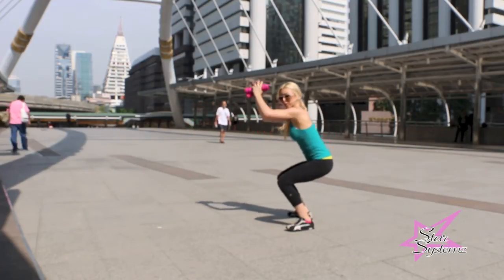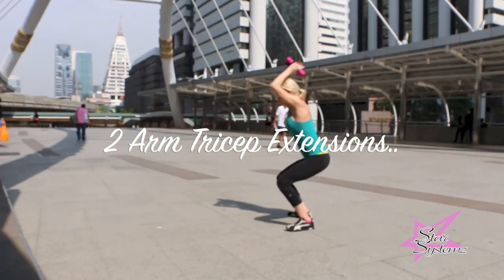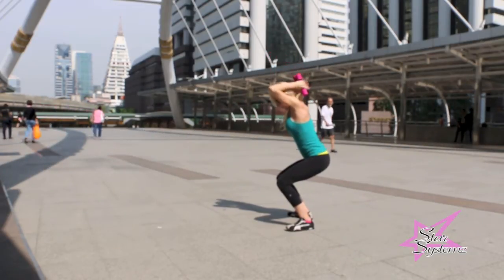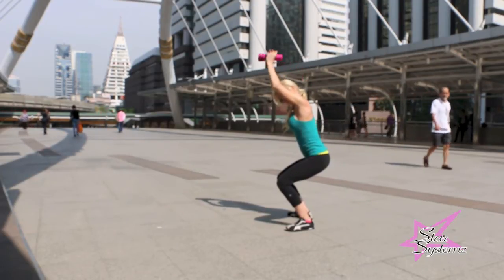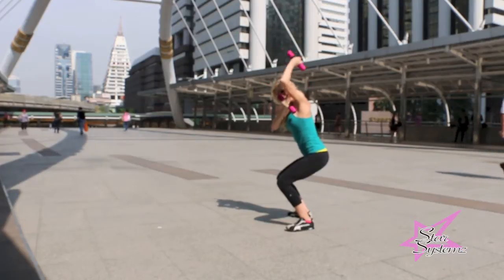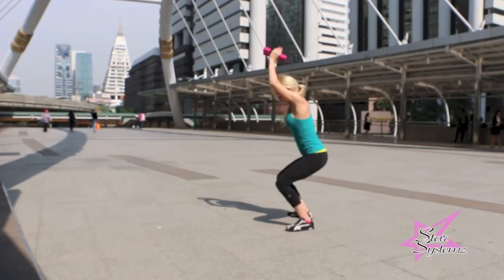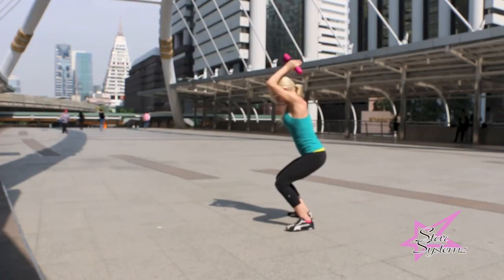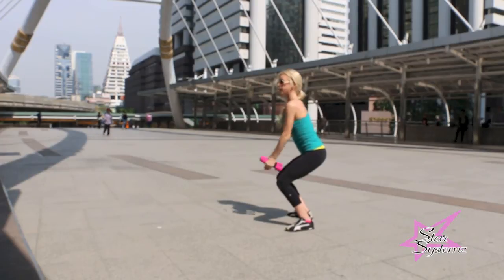Now you're going to pop up into squat position and do a two-arm tricep extension. One hand right on top of the other, or just holding the weights side by side. Bring those weights all the way down. Keep your neck and spine aligned — that's really important. This is targeting the tricep, that area of fat that you just want to burn off right here, right now. Tricep extensions are the way to go.